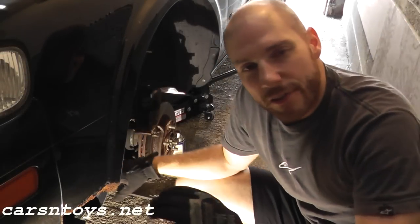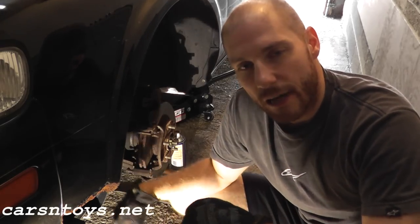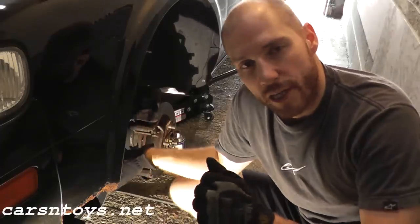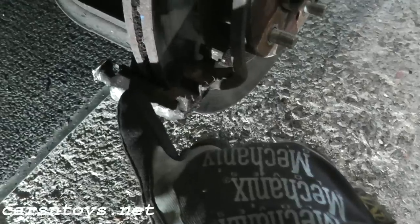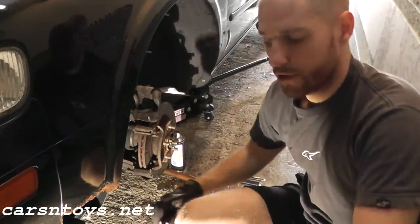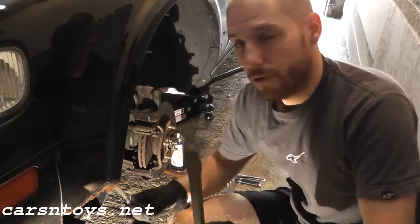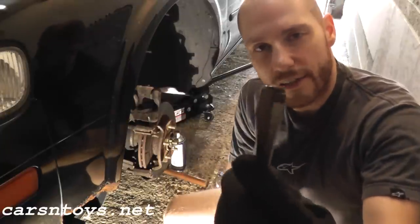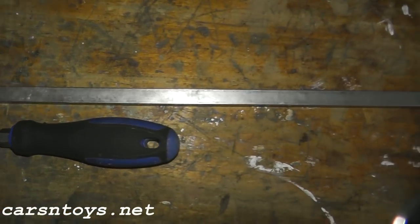Welcome to another episode. Today we're dealing with a seized caliper pin and I'm going to show how to remove it with very basic hand tools. If you have a blowtorch you can use that — heat up the body and try to get the pin out. In this case, all I'm going to use is a flathead screwdriver. The longer the better. Compared to a normal smaller flathead, this longer one has a lot more surface area.